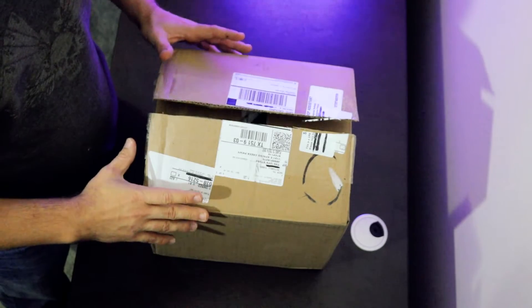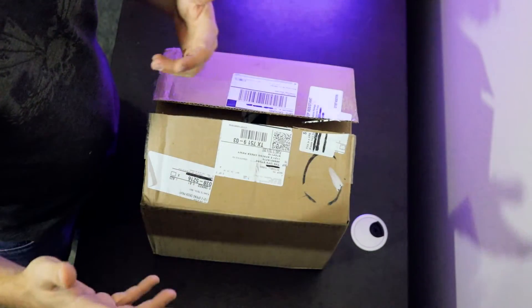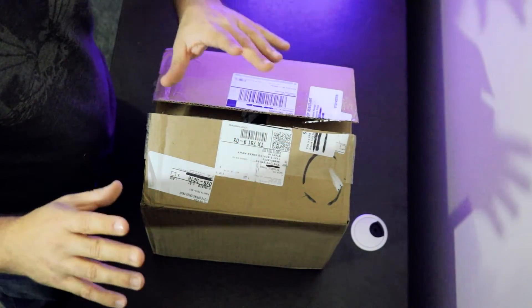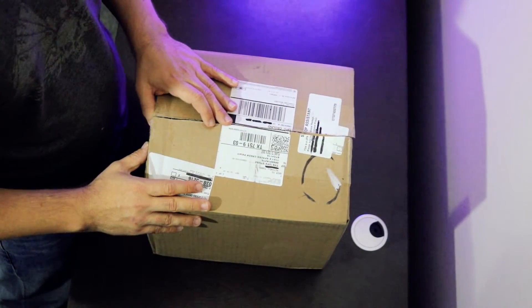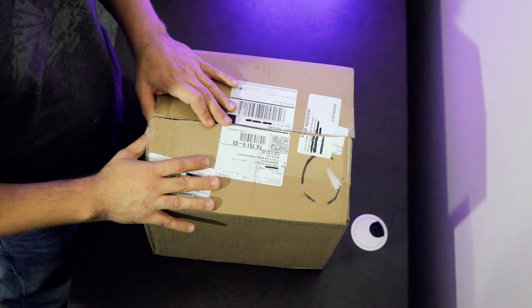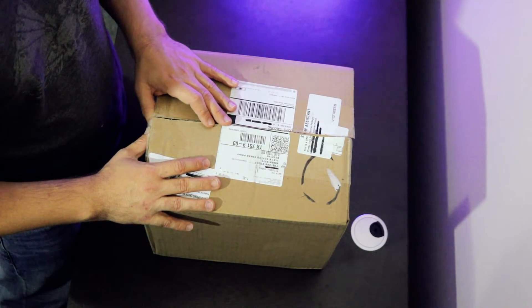In the process the camera shut itself off. I had to pull it down and turn it back on, so the angle looks a little funny. I apologize about that. Let's go ahead and get in and take a look at how High Point packages the camera before they send it to you.